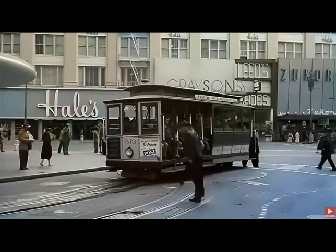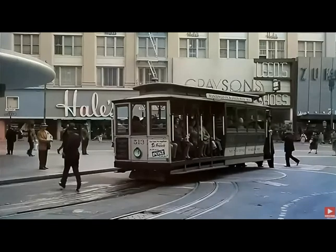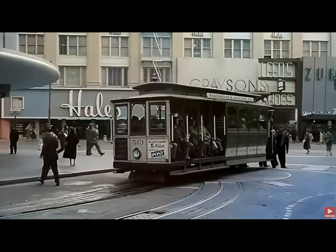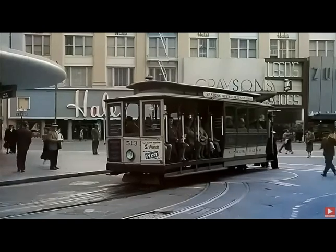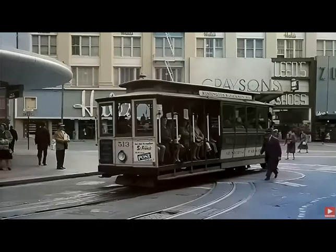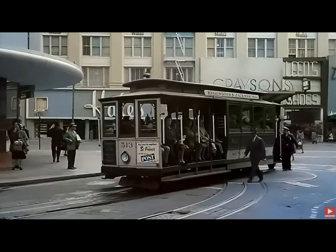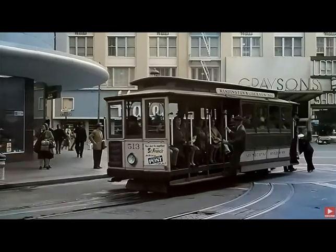Look at the signs — it looks quite modern, doesn't it. If you'd said the 60s or something you'd have believed it. The signs look quite like it. This is the 1930s I think — 1920s or 1930s — but it's got quite a lot of advertising stuff.